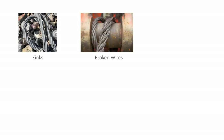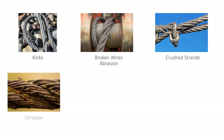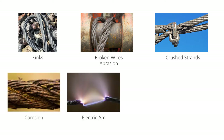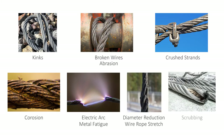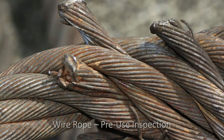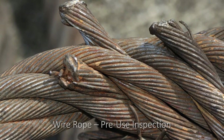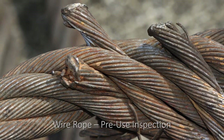Inspect wire rope for kinks, broken wires, abrasion, crushed strands, corrosion, electric arc, metal fatigue, diameter reduction, wire rope stretch, scrubbing, and exposed bulging core. The ropes illustrated here show the severe damage that results when kinked ropes are used. Local wear, distortion, misplaced wires, and early failure are inevitable. Birdcaging may be caused by a sudden release of tension and resultant rebound of rope from overloaded conditions. One of the biggest concerns with distortion in the shape of the wire rope slings is that the wires are no longer carrying an equal share of the load.